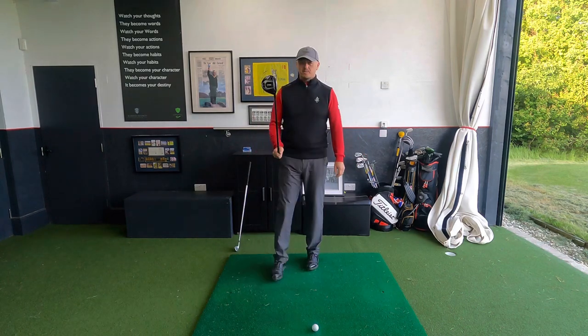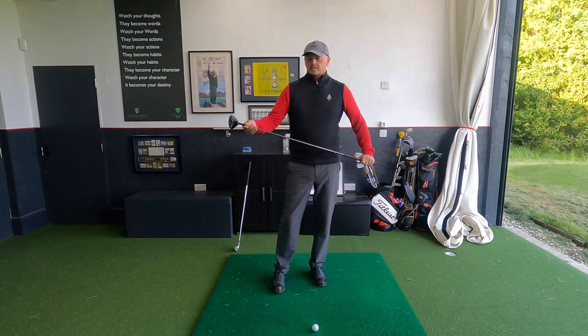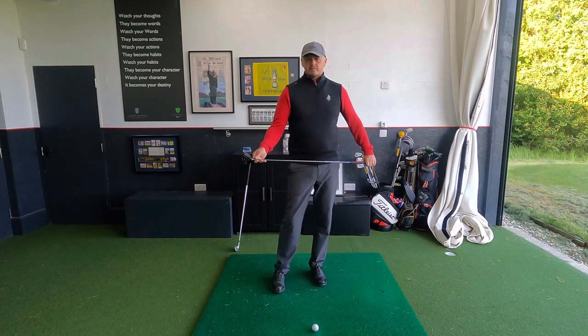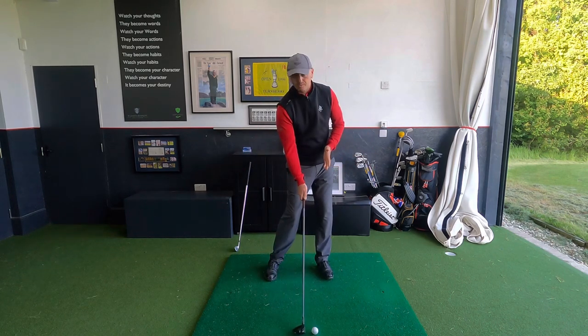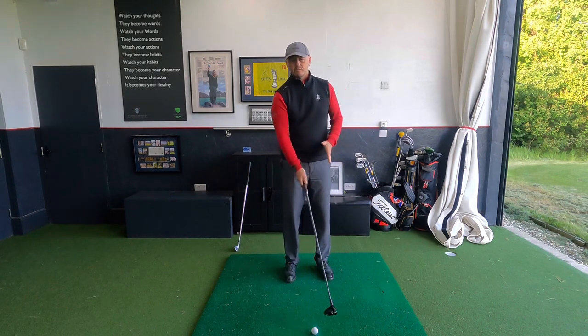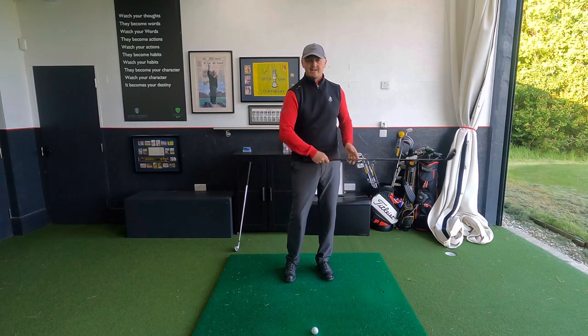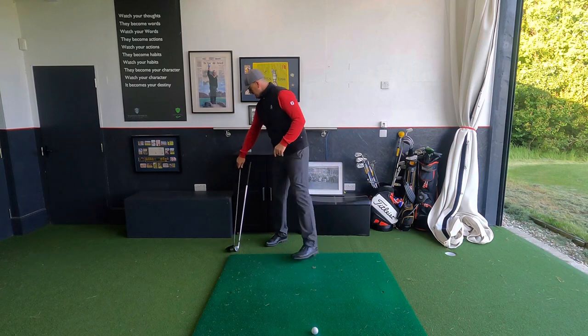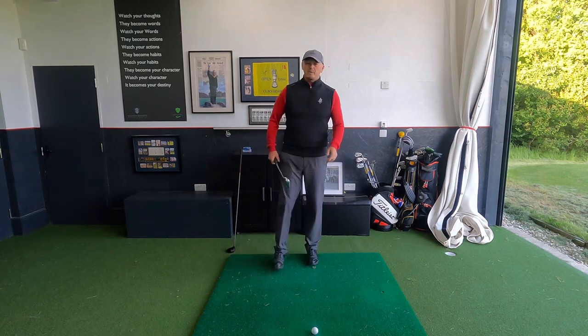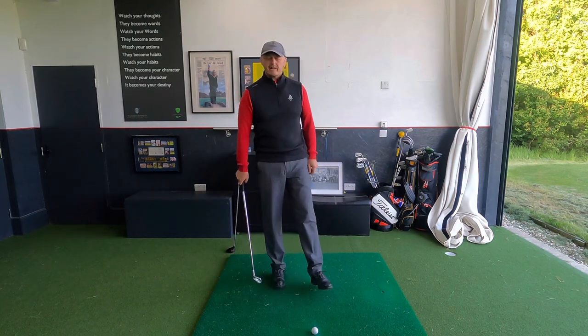One area it can help is your fairway wood off the floor. This has got the least loft we hit that's probably on the floor, and this is now difficult. This has got to be pretty precise to hit this ball square right at the back of the ball. Remember, we're not doing a wedge, we're not hitting down on this — this has got to be pretty precise. This feeling, which I'm going to show you with an iron first, will help you with that. This is less is more backswing.